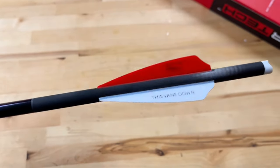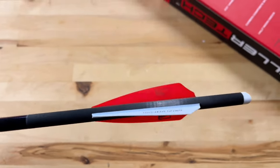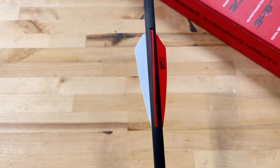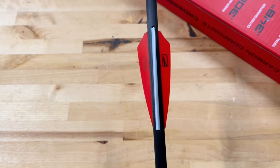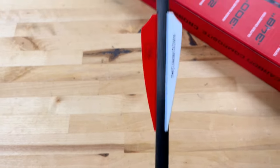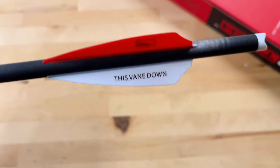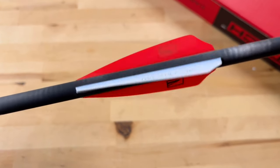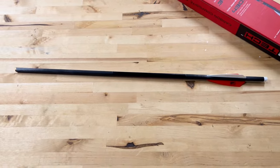They are fletched with a 3-inch vane, a very similar profile to the Fusion Q2i X2s that I really like. I really like this vane and it does have some offset — I'm not 100% sure but it looks like either a half degree or one degree. Good vane setup on it; these are exactly what I like to shoot. There's also just another indicator on the odd feather that says make sure you put this one down.